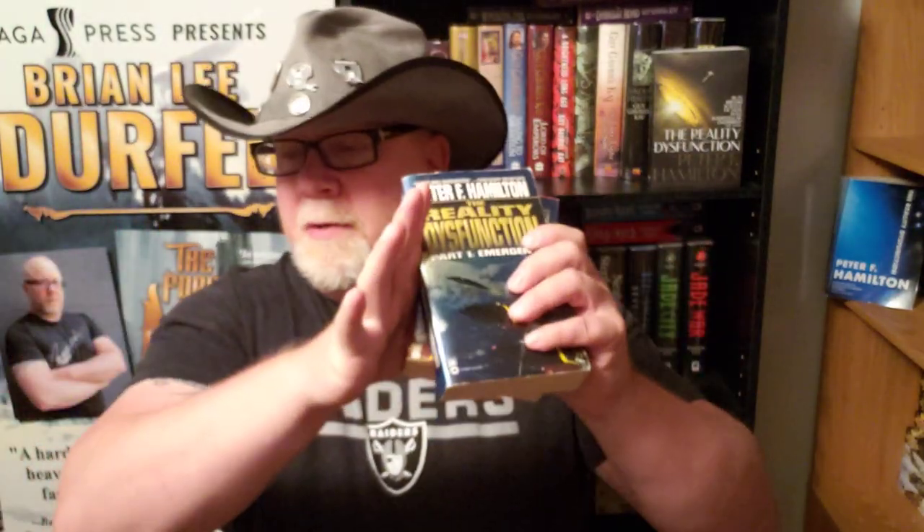Peter F. Hamilton's Night's Dawn Trilogy is the biggest, hugest science fiction epic trilogy ever. I say it's bigger than Dune, and that's saying a lot. These books, all three of them, are just comprised of some of the biggest ideas in science fiction.